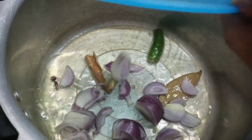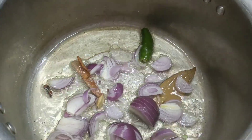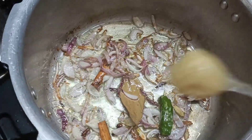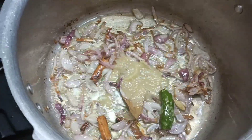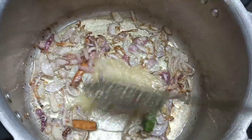I will tell you how to make this. Add 3 tablespoons of oil and add the oil with a nice slice of rice.